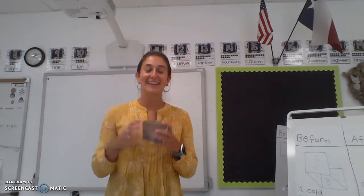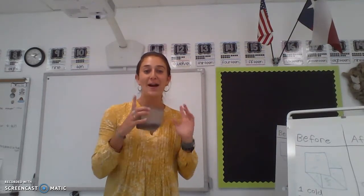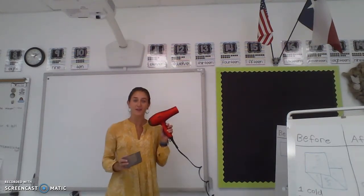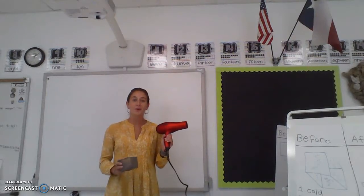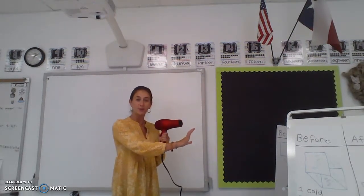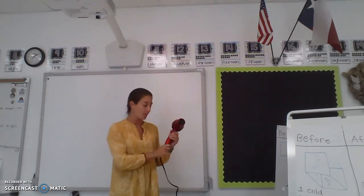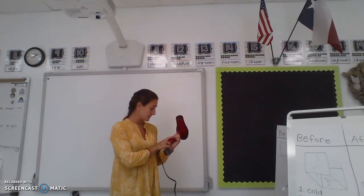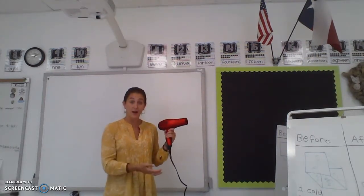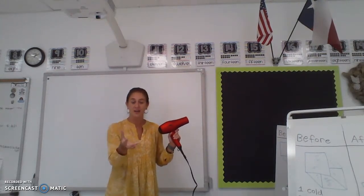Hi boys and girls! It is another day of science and we get to do some more experiments. Today I'm still going to be using my hairdryer. Do you remember what the hairdryer pushes out of it? Do you remember what that word was? It's called heat — something that's hot. We get heat from the Sun, and my hairdryer blows hot air, or heat. Sometimes if you get in a car and you turn on the hot air, that is called heat.